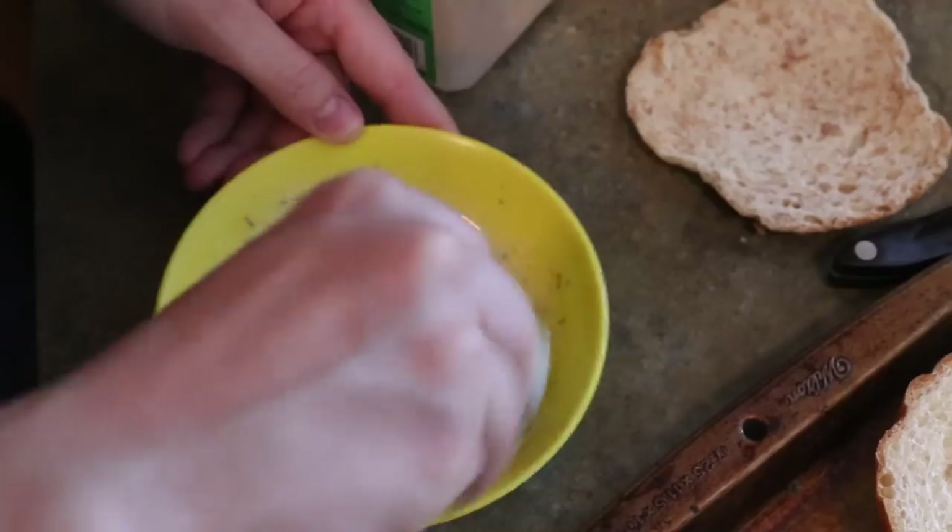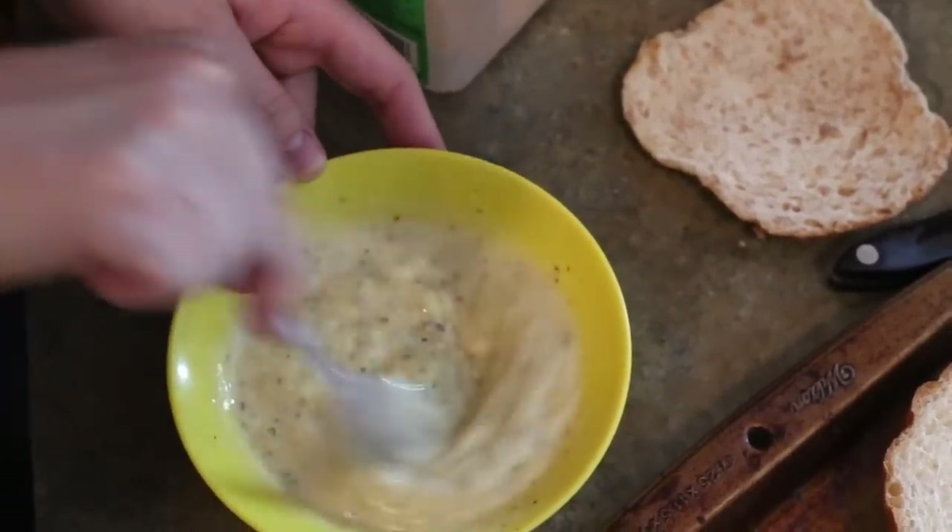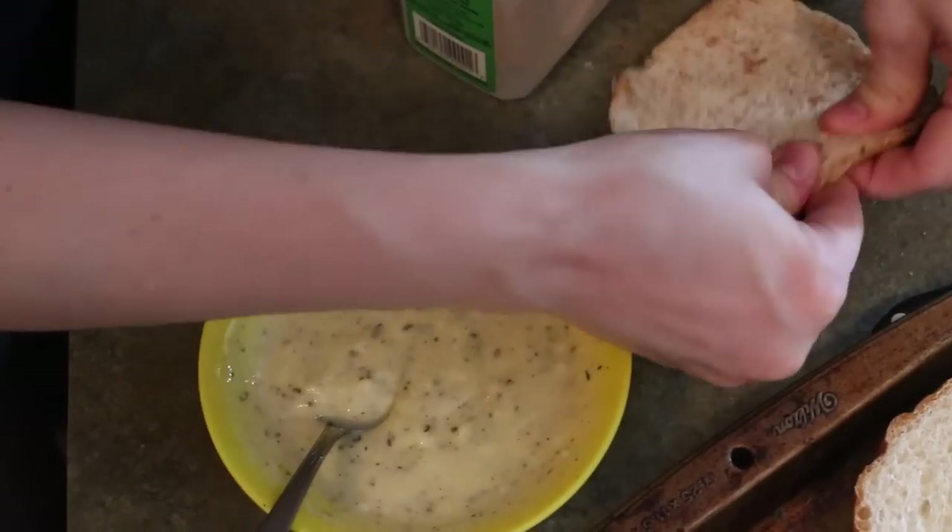By the way, if your butter melts all the way, it doesn't really matter — it'll be okay. Just make sure to mix all your seasonings. As long as your seasonings are good, then you're good.